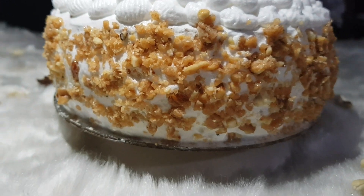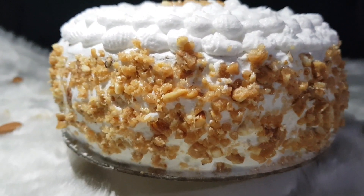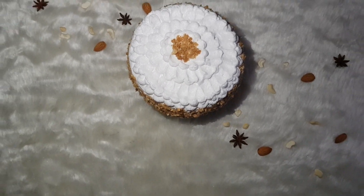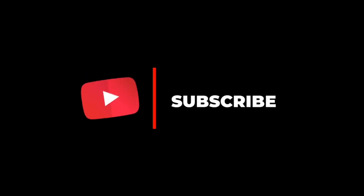And our butterscotch cake is ready! If you like this video, please don't forget to like, comment, share and subscribe to our channel. Comment down below what you want to see in our next video. Until then, bye!